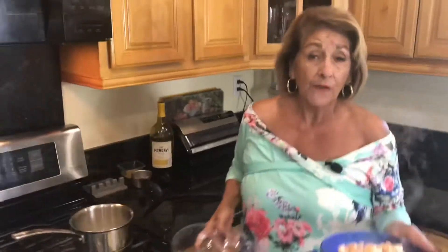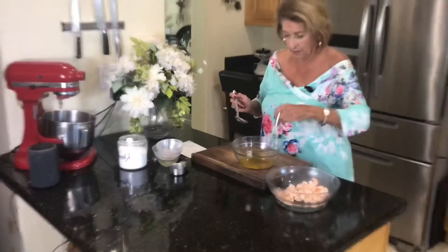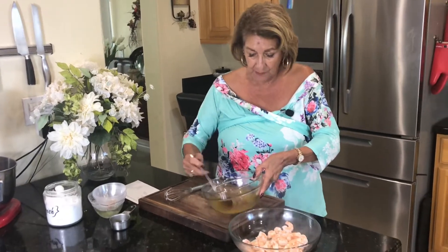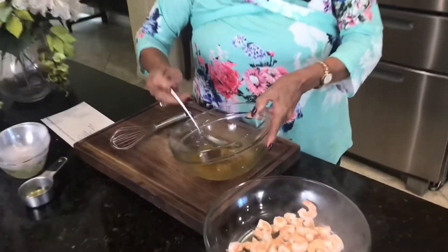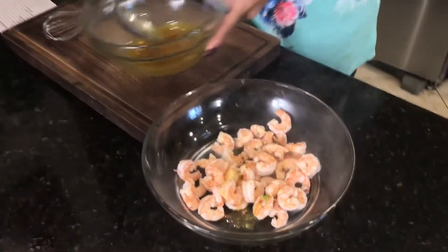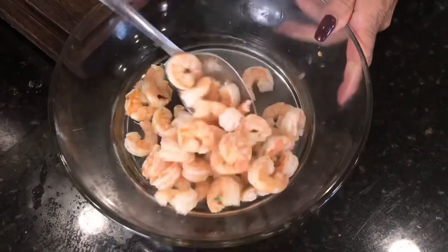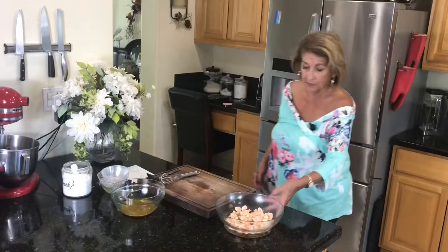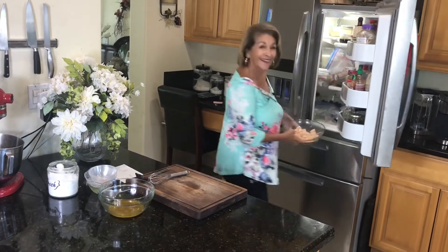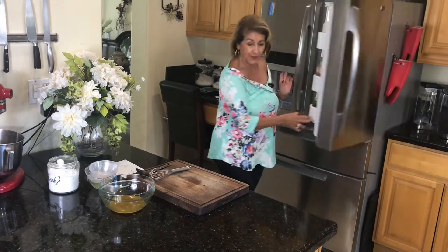We're going to let these cool down for just a little bit. I want just a tiny bit of the vinaigrette — give it a good stir and pour it over the top of these, just a little bit. I'll pop these in the refrigerator for just a couple of minutes — though I said that like I thought I had room in my refrigerator. I never have room in my refrigerator ever.